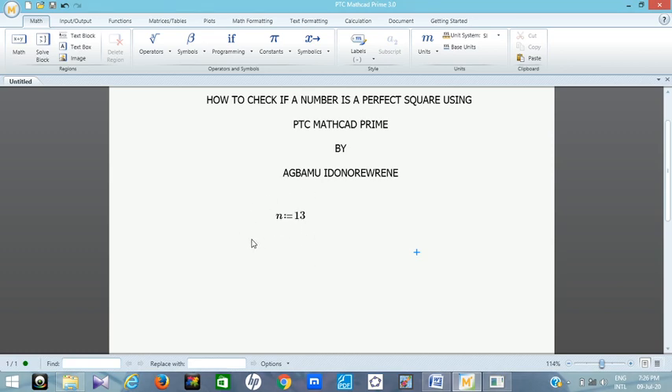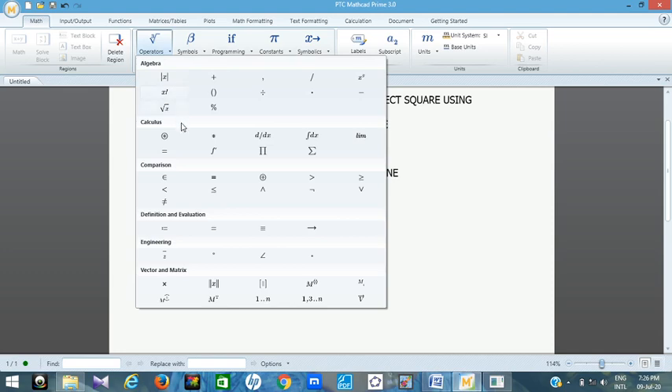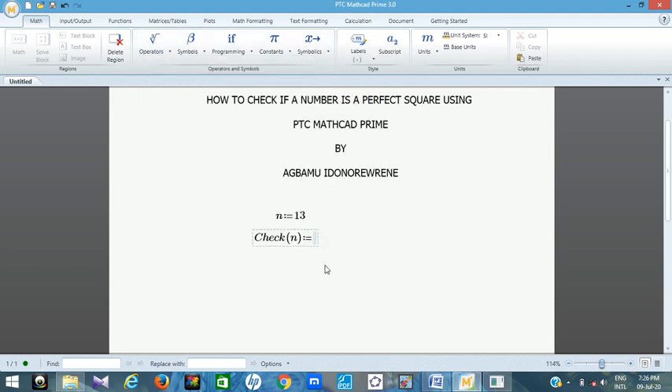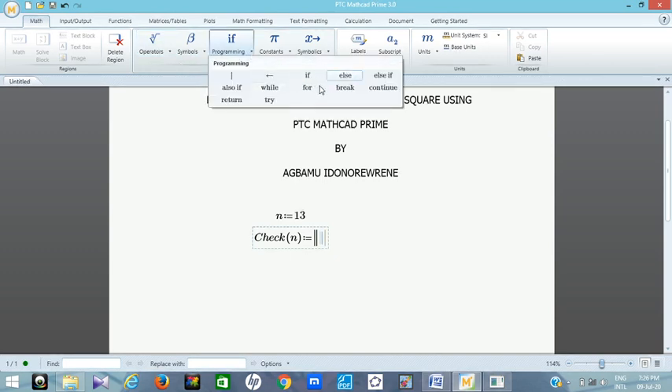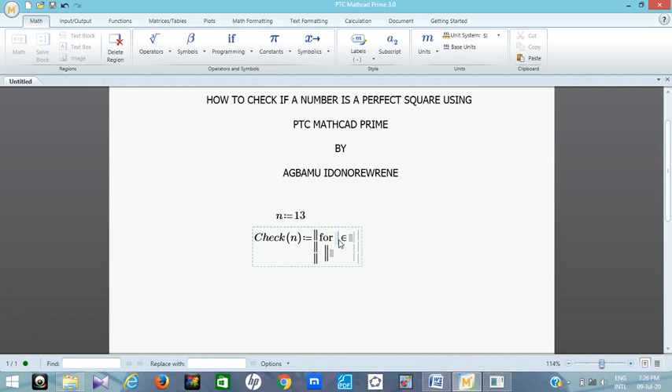Once the number is defined, the next thing is to type check(n), and then define the check(n) function using programming. So let's check if n = 13 is a perfect square. Now insert your program block and get the for loop. In the for loop I want to define a set of numbers — let's use i as that variable.